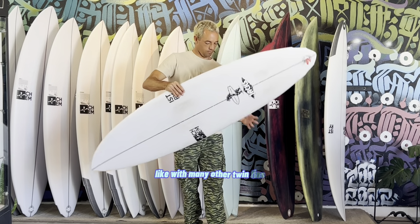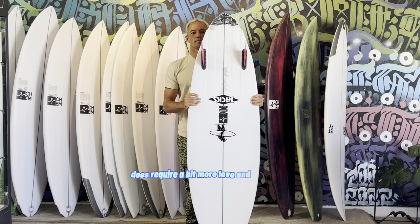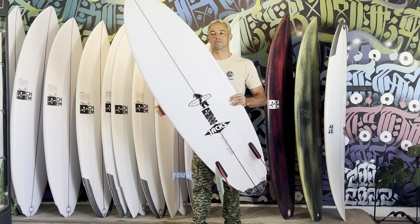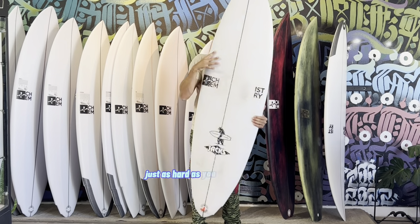Like with many other twin fins, going backside does require a bit more love and technique. And as someone who primarily rides thrusters, after a few waves and focusing on my foot placement, you'll find that it rips just as hard as you normally would.